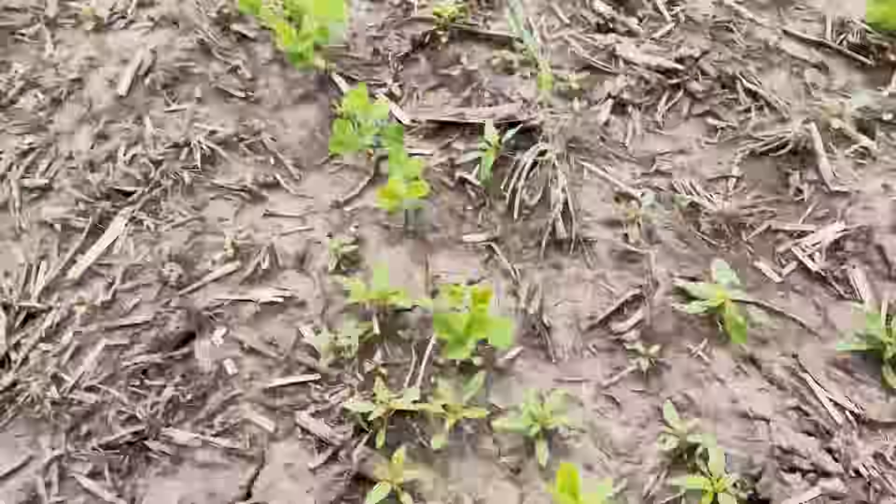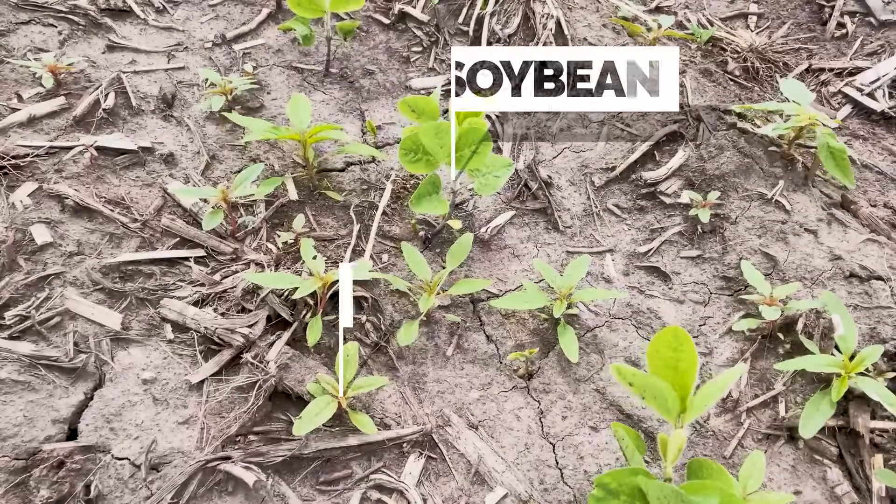Waterhemp's not the only thing here — there's lamb's quarters, velvet leaf, common ragweed, woolly cup grass, some giant foxtail, and I even see some horse nettle out here. Next we're going to walk out to the cereal rye and get a look at what it looks like out there. Here where we've got a good stand of cereal rye, I've been walking for probably 10 or 15 minutes and I have not found any waterhemp yet.